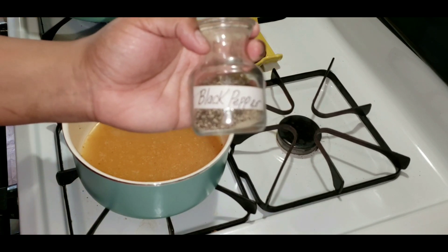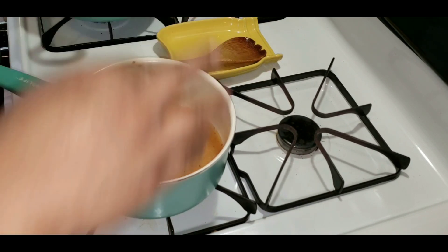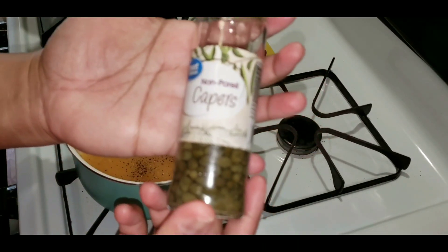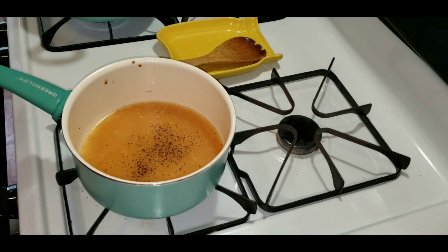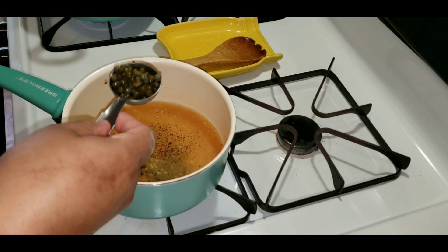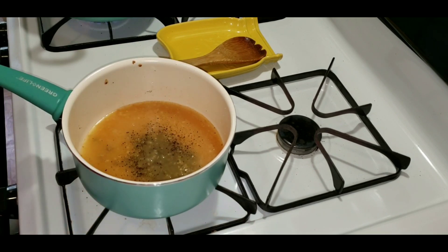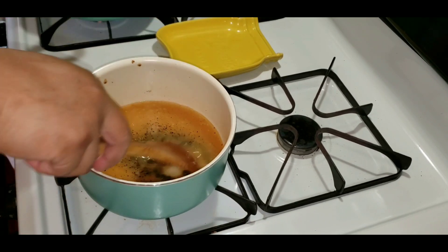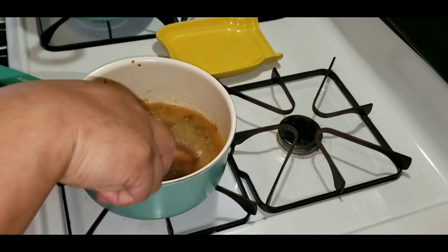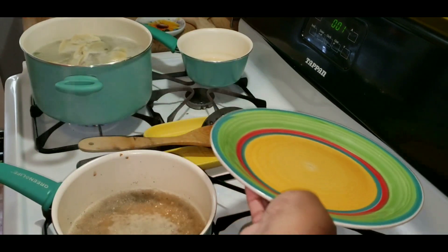I'm adding salt and pepper to the sauce, and I'm adding two tablespoons of capers that I've drained. Stir that up and again bring it back to a simmer.